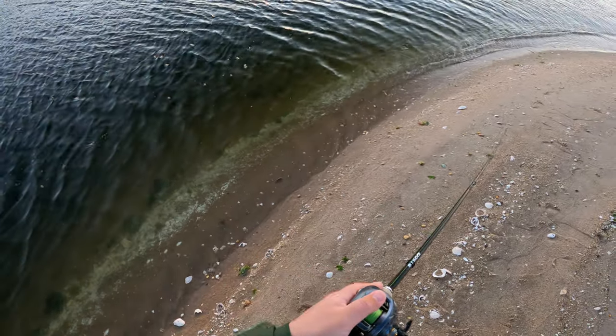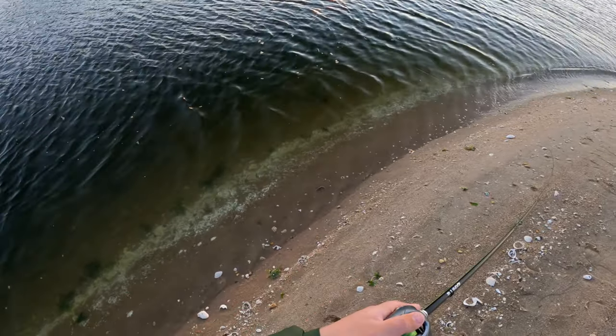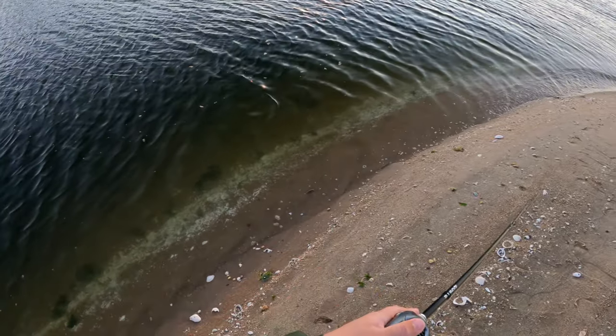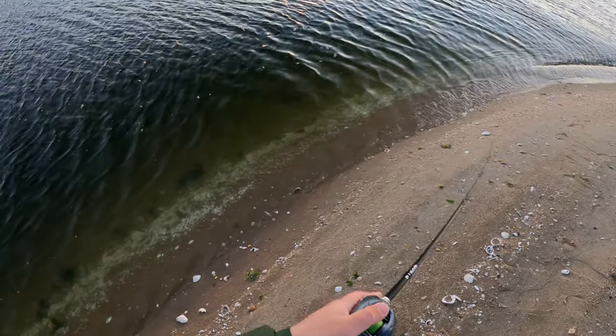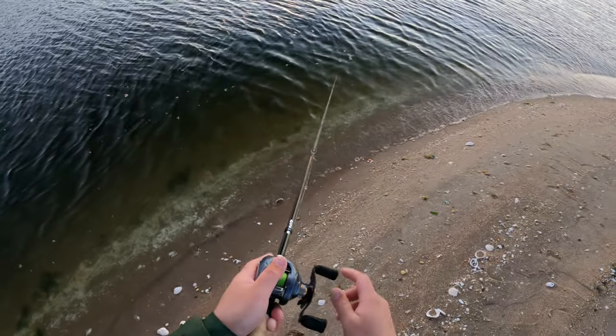This is literally the third cast. My plan was to hopefully catch one or two on the jerkbait and then move on to Gulp or Kytec. But that's not how it panned out for the rest of the day, as you'll see.